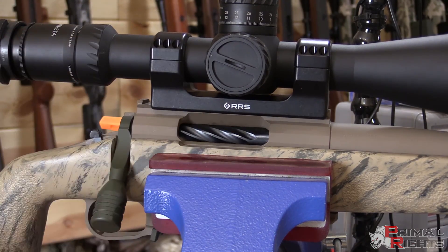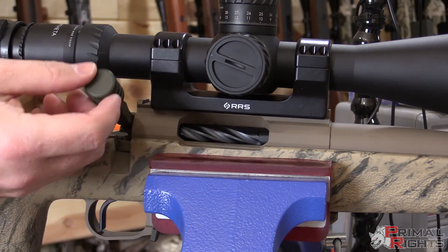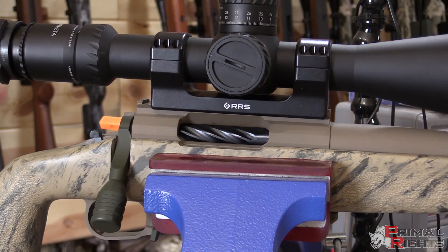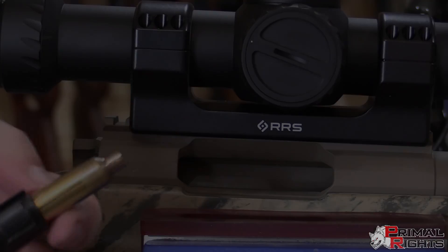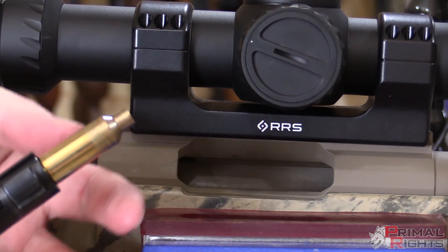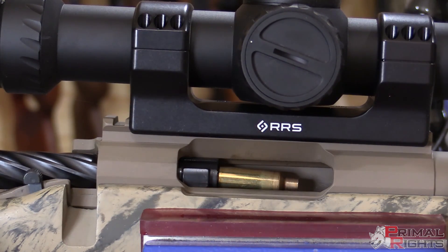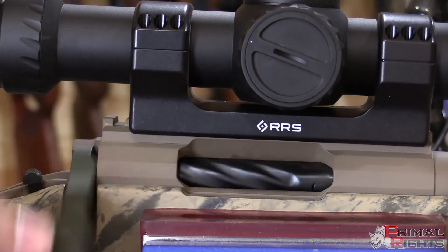Now that we have the ejector plunger out, the next thing is to remove the cocking piece and firing pin assembly — use whatever tool you prefer to get that done. That's going to remove any pressure we feel when cycling the bolt, so the bolt should move in the action nice and smoothly without any resistance. You see how simply it falls. With the firing pin in there it's going to try to cock and there's pressure with the sear holding the cocking piece to the rear, whereas this way it literally just falls down. Before you get started, make sure your brass actually works in your chamber and doesn't provide any resistance on its own.